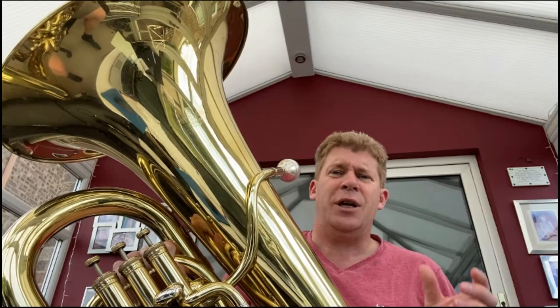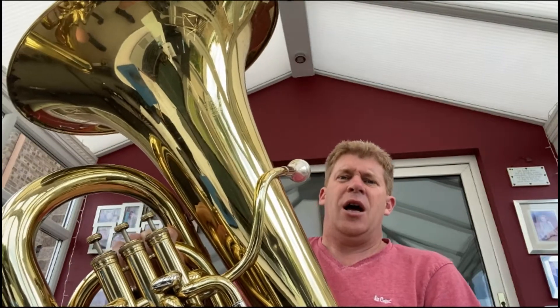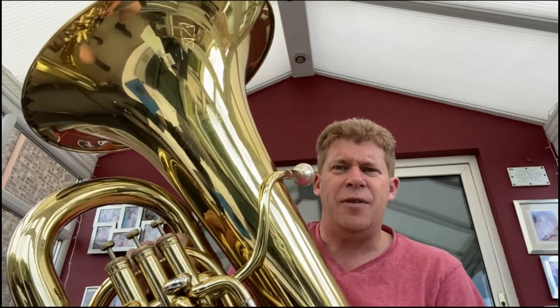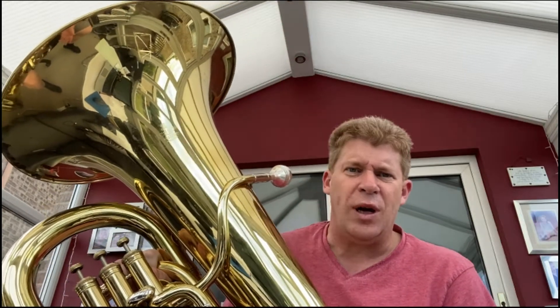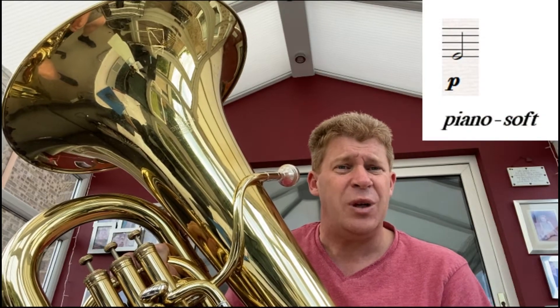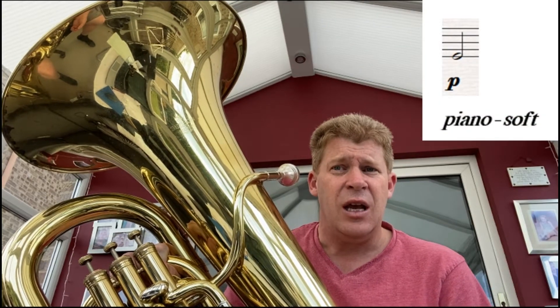I'm going to have a go at playing through. The things to look out for in this one: obviously lots of different notes, lots of different rhythms — quavers, crotchets, minims, semi-breves — but we've also got dynamics. Where it says P underneath, that stands for piano, so we need to play that softly.